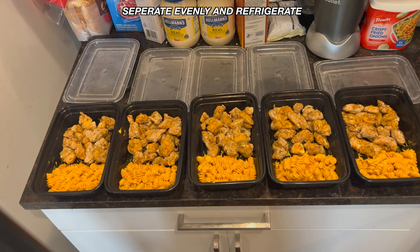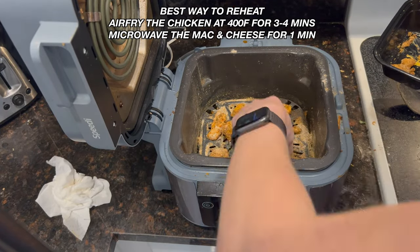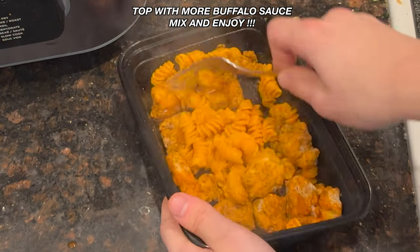Evenly put them into your containers and they're ready for the fridge. When you go to reheat them, put the chicken back in the air fryer at 400°F for about three to four minutes. Then take buffalo sauce, put it over your chicken, and mix together.